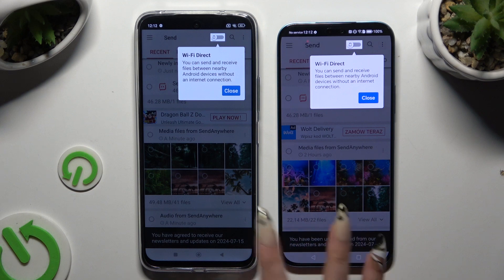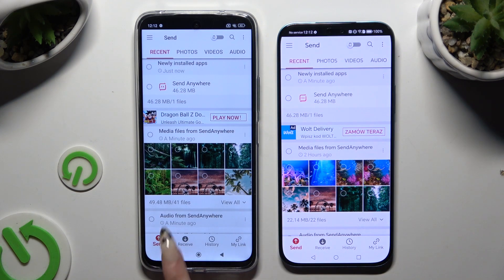Then tap on your devices' displays and select Send at the bottom left corner on the Android, and then Receive right next to Send at the bottom of the Honor.